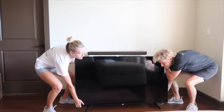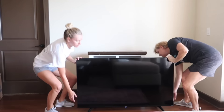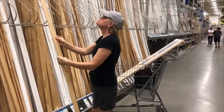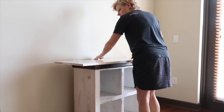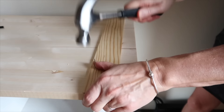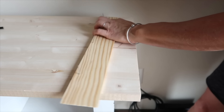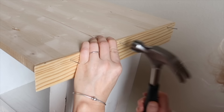My daughter purchased a large television and her old TV stand was too small. All we really needed for this project was molding and an unfinished wooden top. I laid the board on top of the stand and measured to center it. Using my miter saw, I cut the molding to size. I pre-hammered finishing nails into the molding, added wood glue to the edge of the board, and hammered the molding into place.